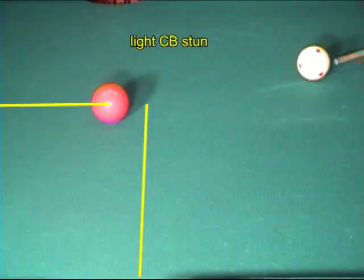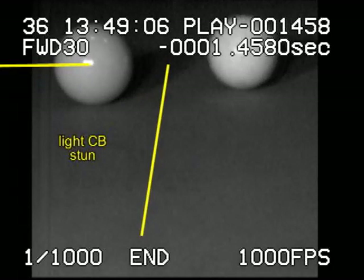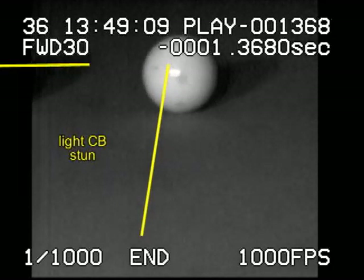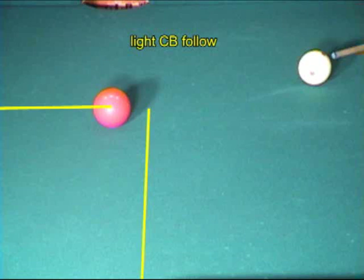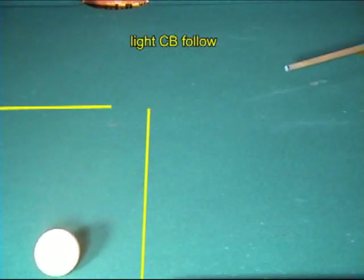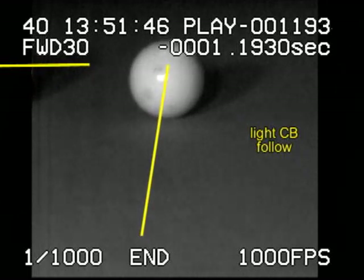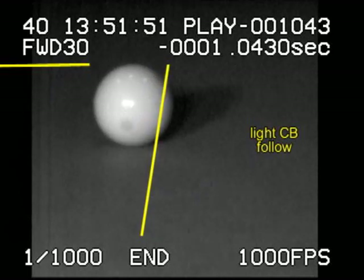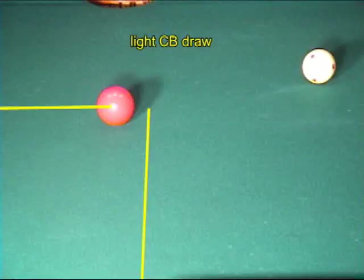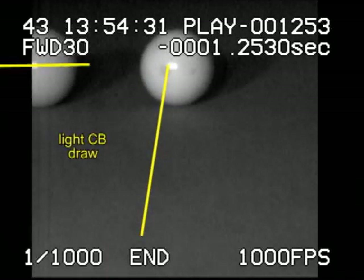A light cue ball with stun deflects back from the tangent line. A lighter cue ball with top spin does not follow forward as much as normal. This is because the lighter cue ball naturally deflects backward before curving forward. It's much easier to draw a lighter cue ball. The lighter cue ball bounces back naturally and the bottom spin makes it draw even more.